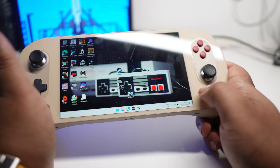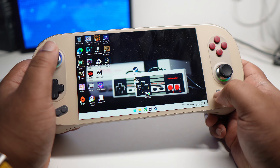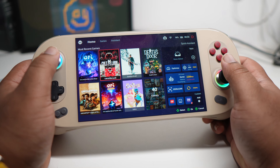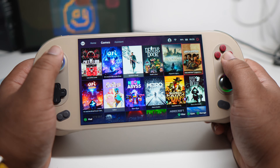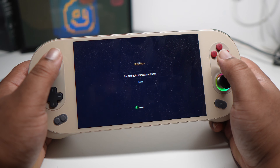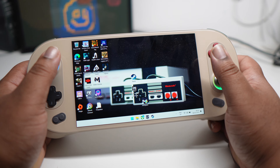All right, we're out here on the ANEO 2 at 22 watts TDP. Let's go with Hogwarts. I'm going to launch it from the ANEO space so I can get my FPS overlay. Let's see if it actually works and launches — yeah, seems to be.